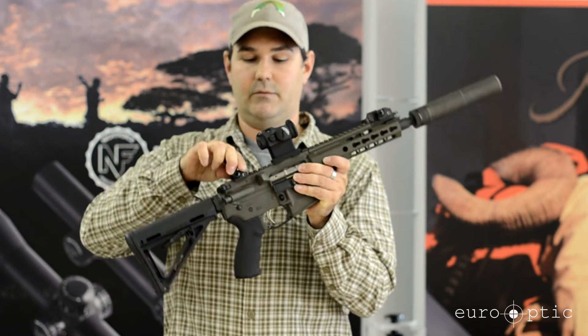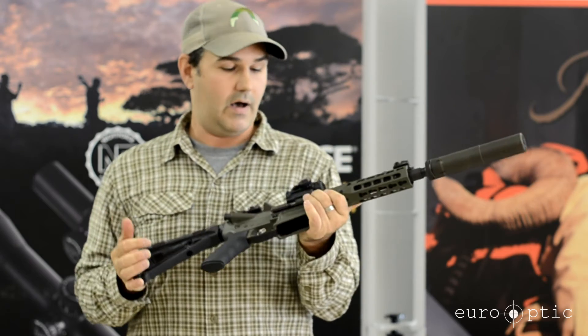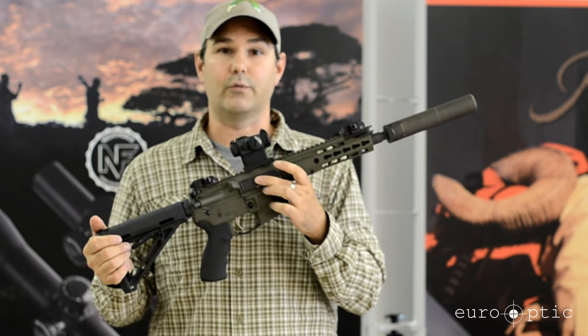This particular rifle has about 500 rounds out of it. I have not had a malfunction with it at all. This particular rifle is in OD Green.